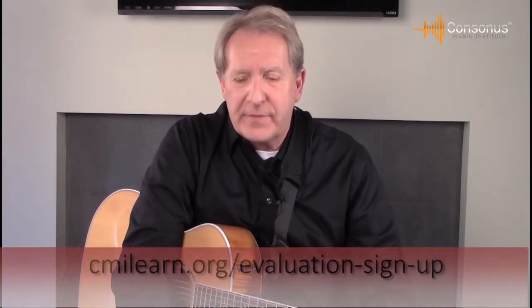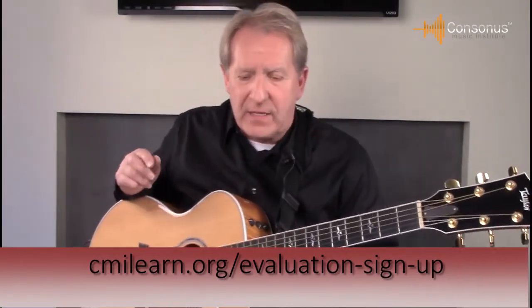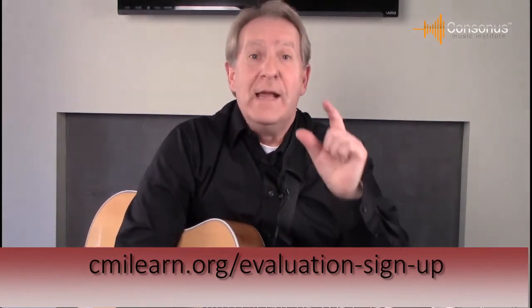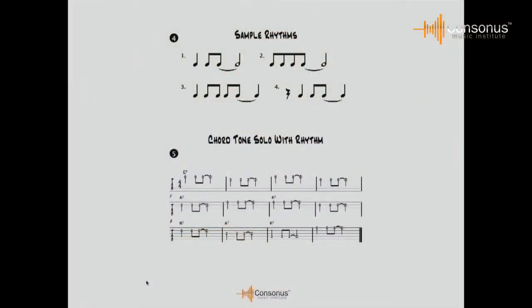When you go to cmilearn.org and register for the free evaluation course, we'll send you a packet with everything you're going to see on the screen. In example number four, take a look at some common rhythms to get used to playing chord tones more interestingly. Rhythm number one is: one, two, and, tied for three and four. Rhythm number two is: one and two and three, four — you can swing the eighth notes or play them even. Rhythm number three sounds like: three, four, one, two and three and four.